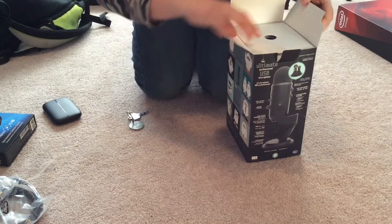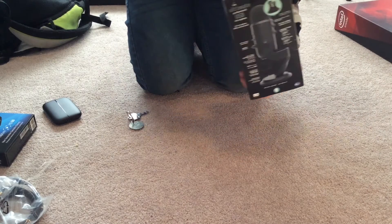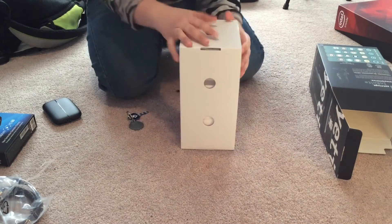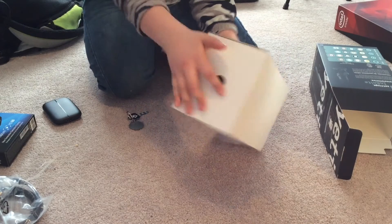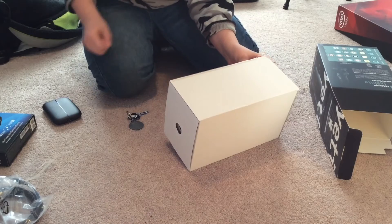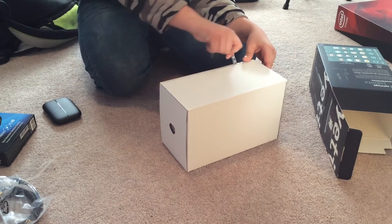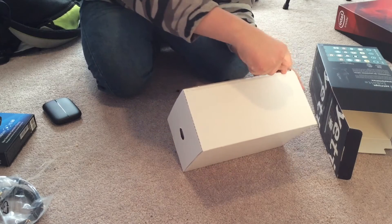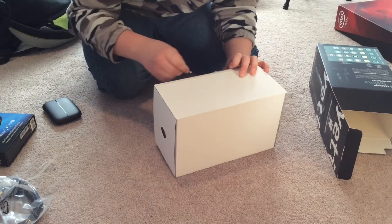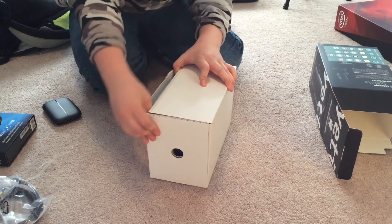Now we can open this. There's this tricky thing — I've done it right. Now we'll put the box inside the box. There's this piece of tape which we could probably — ripping that off did not work. I'll just do what I did earlier and stick the keys in here and rip it. Okay, now we've got that.